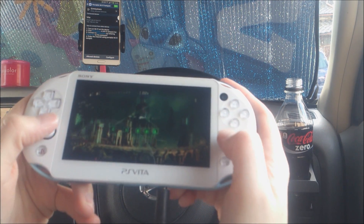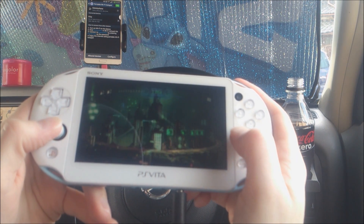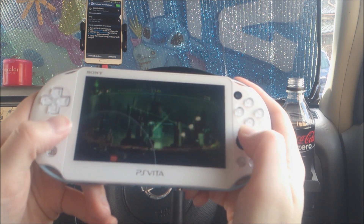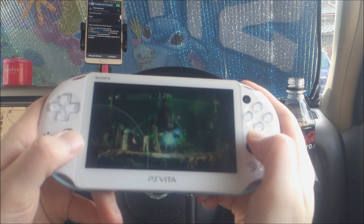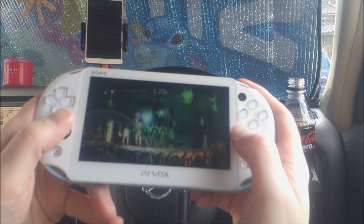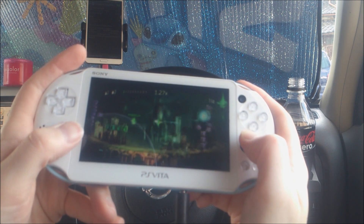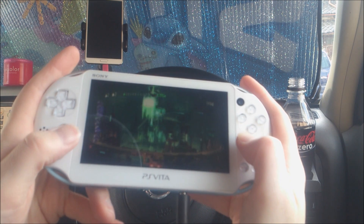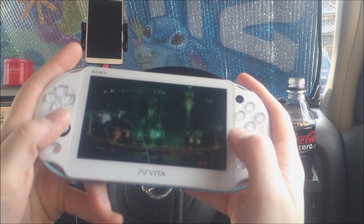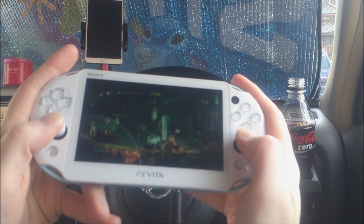As you can see it looks pretty good. My connection is a bit crappy so it's losing some frames, but it is totally playable. When it's not skipping frames it's fine.